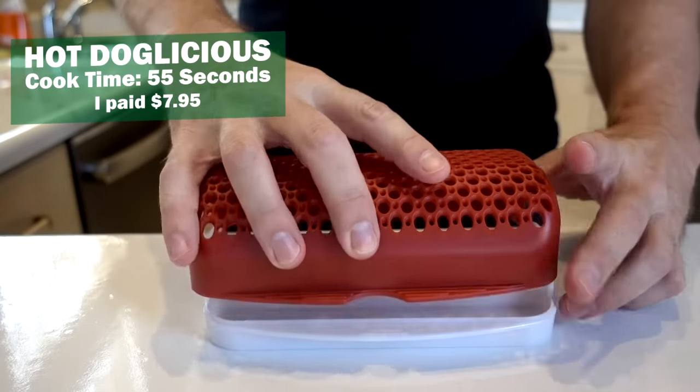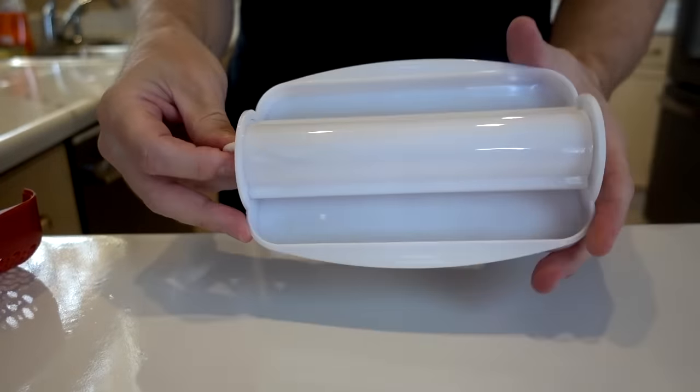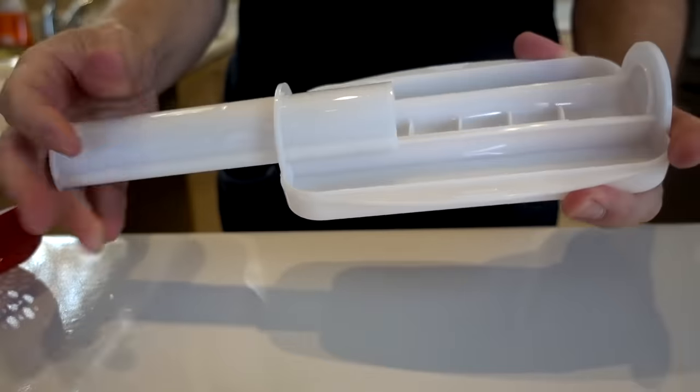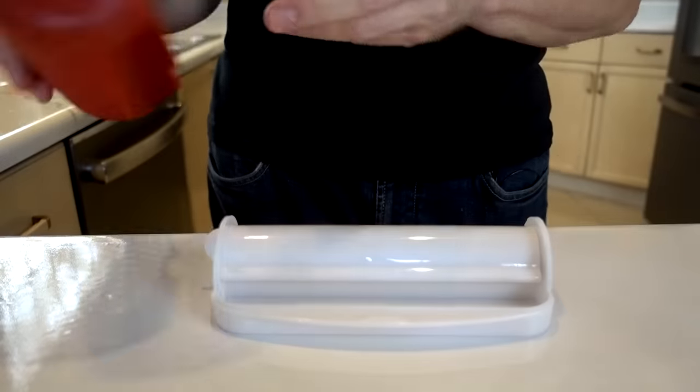I paid eight bucks for this one. It's got a vent on top. You simply put your hot dog in the chamber and it scores it for you. On top of that resides your bun. Nuke it for 55 seconds. If this works, that's a pretty good invention — 55 seconds to have your hot dog scored, cooked, and your bun steamed as well. Sounds like a great idea. Let's see if it actually works.